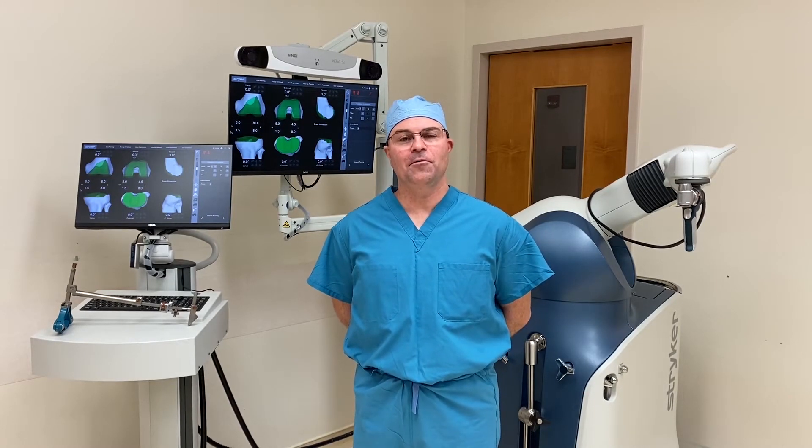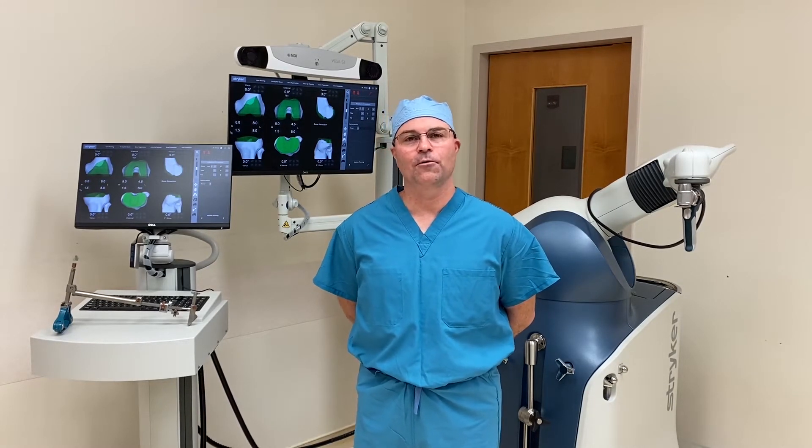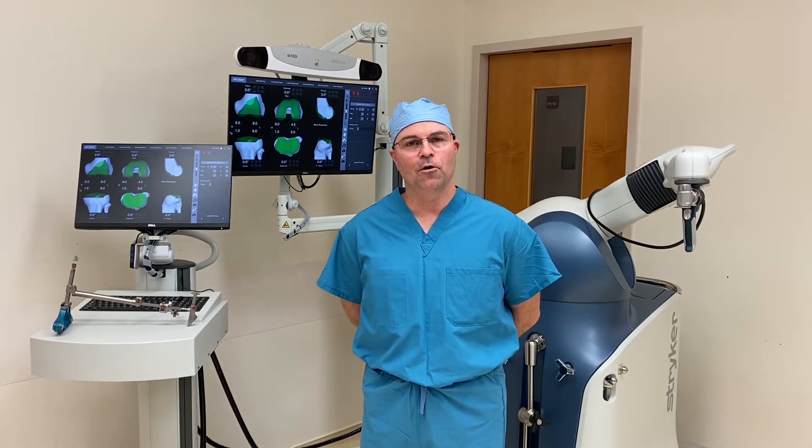Hello, I'm Dr. Michael Higgins, hip and knee replacement specialist with Tidewater Orthopedics. I'm here to talk to you today about the MAKO Robot.